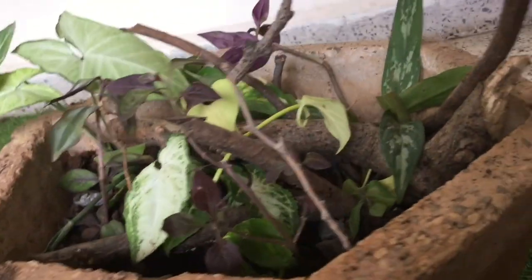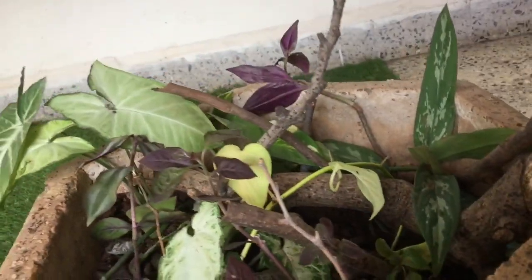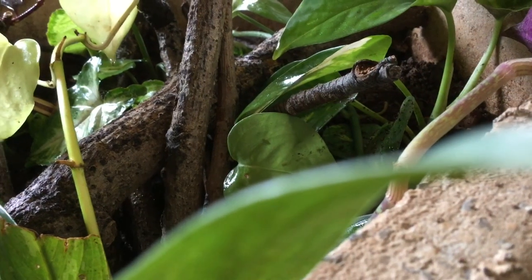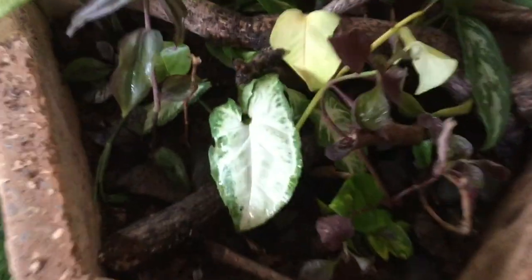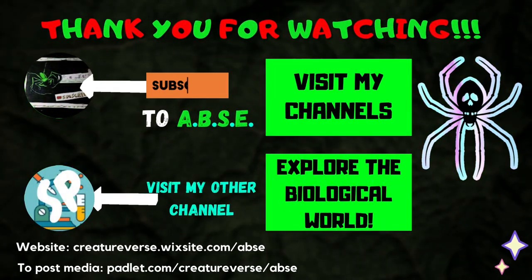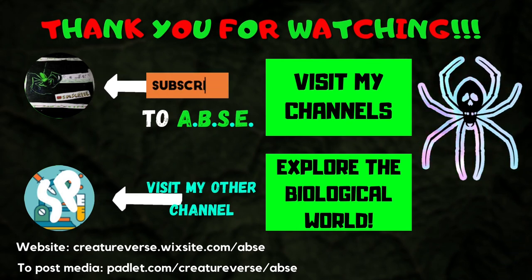I hope you guys enjoyed this video. Be sure to give a like, a comment and a subscribe to the channel. This is ABSE signing out. Take care and goodbye. I'll see you next time. Bye!